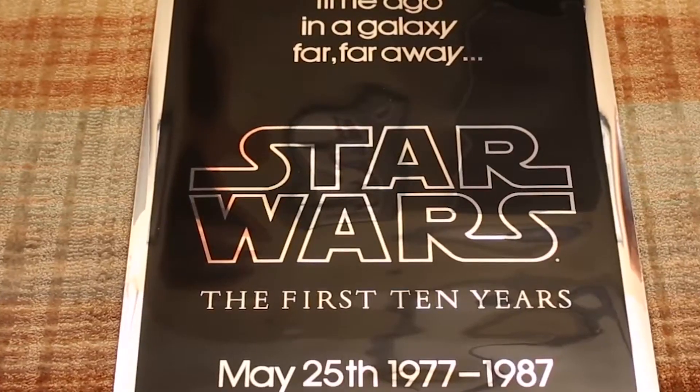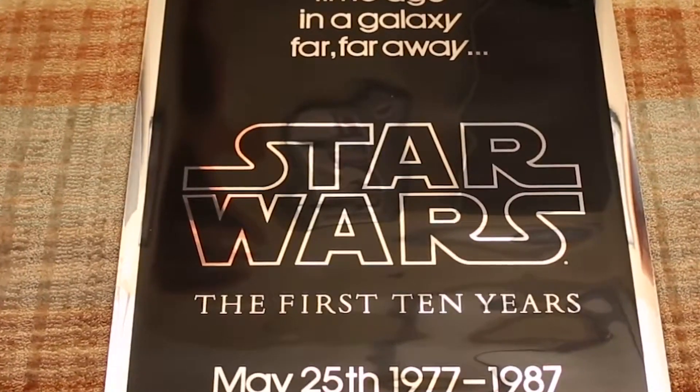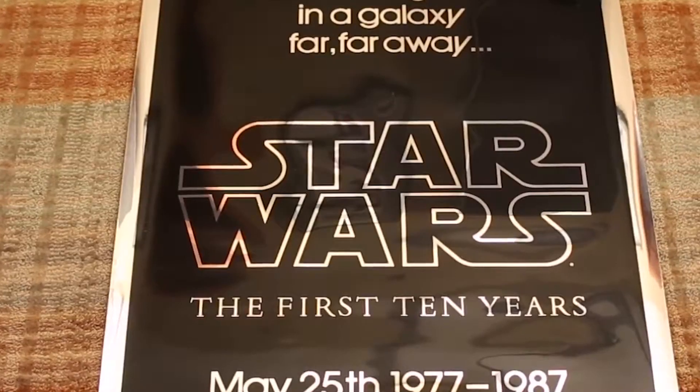They also made a version in gold mylar for the UK. There were only 50 of those.